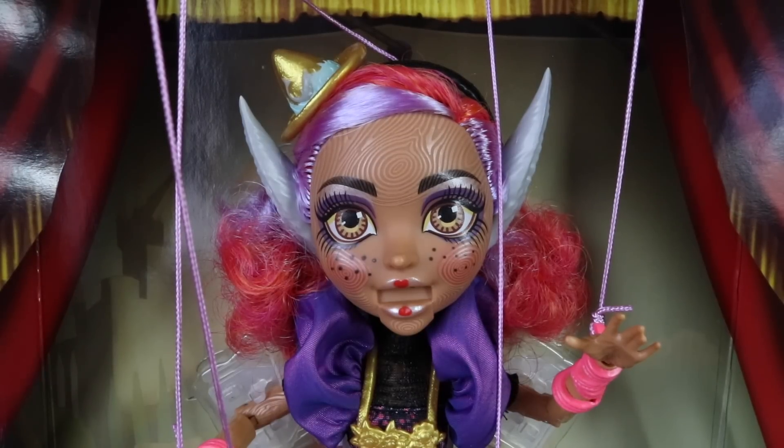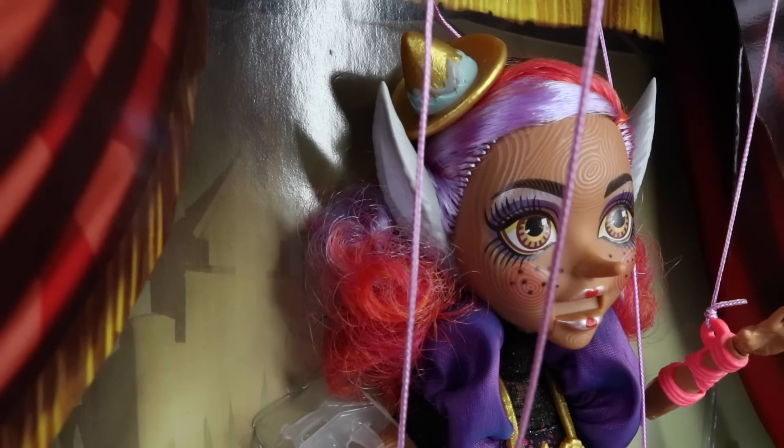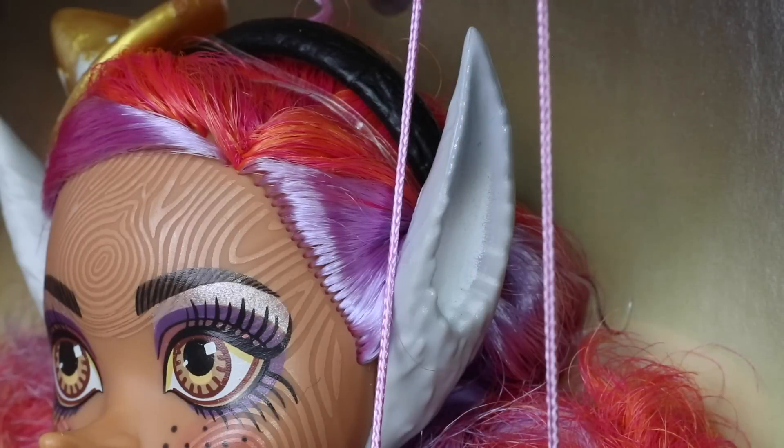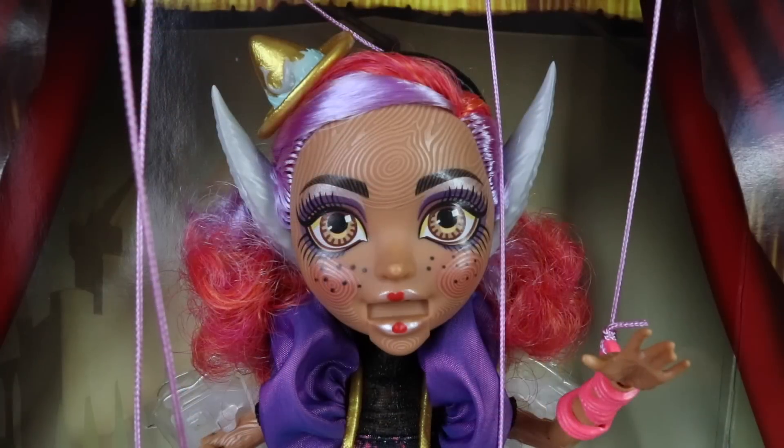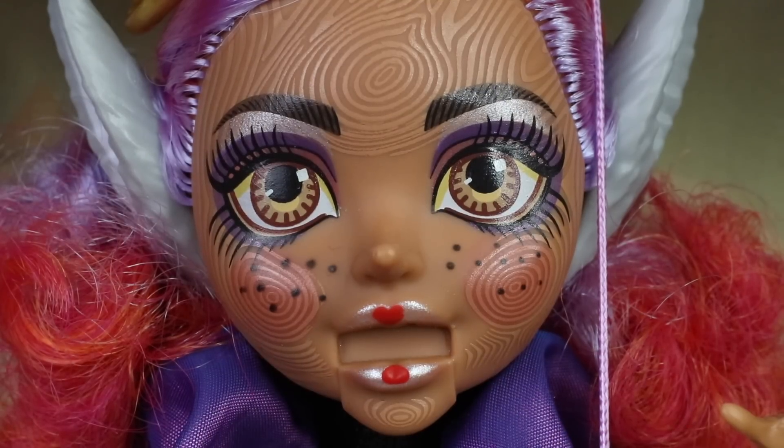Here is an up-close look at her features. She has orange and pink curly hair, and it's also purple there at the front, parted on the left-hand side. She's also wearing a little gold hat which has wave designs on it as well as a little whale. Here are her donkey ears and her growing nose as mentioned in the story. She also has a wood pattern on her face, as well as freckles. She's wearing makeup which includes a purple and silver eyeshadow, as well as a metallic silver and red lipstick.